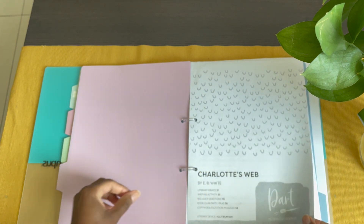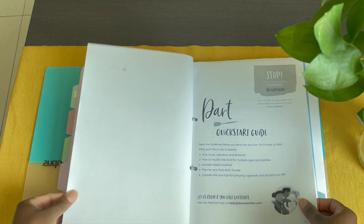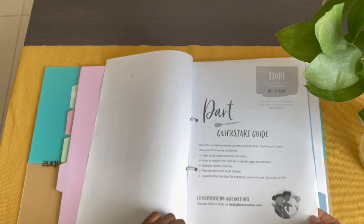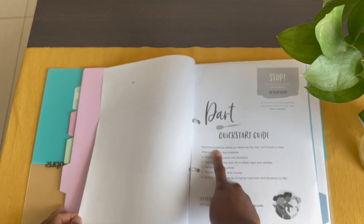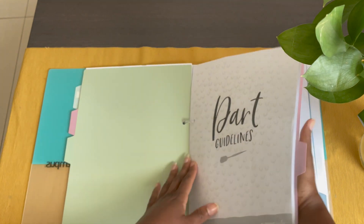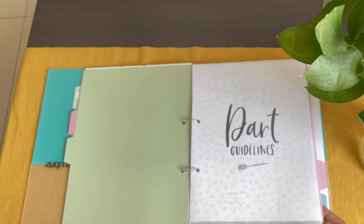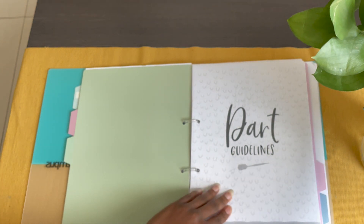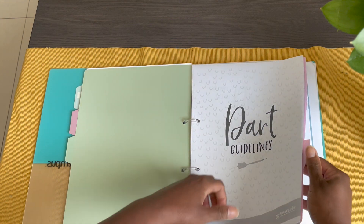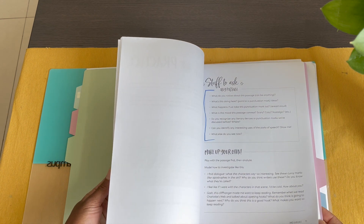So let me take you guys through so you can have a look at the inside. This is just the quick start guide. They do ask you to read the guidelines before you even dig in. I highly recommend going through the entire thing — I found it to be very, very helpful, not just for understanding the layout but also for detailing ideas.